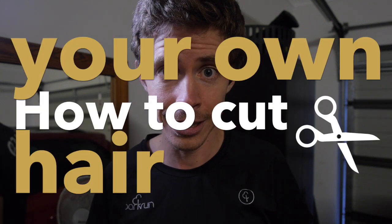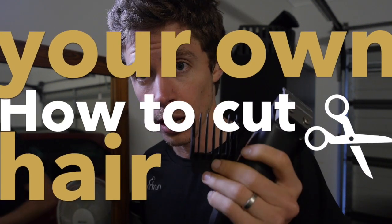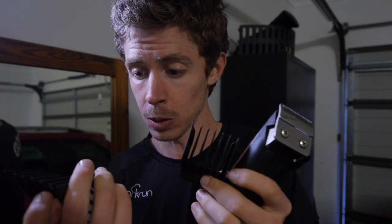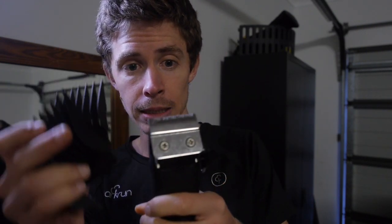It's time for one of my four times a year haircuts. I'm going to be using 13mm, 15mm, and 25mm blades.